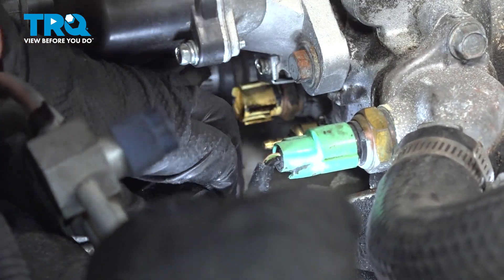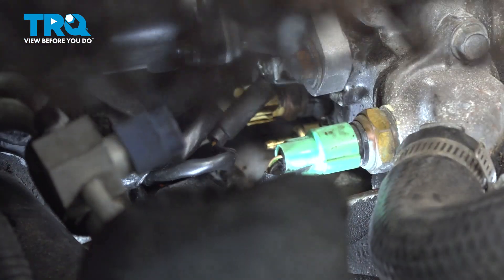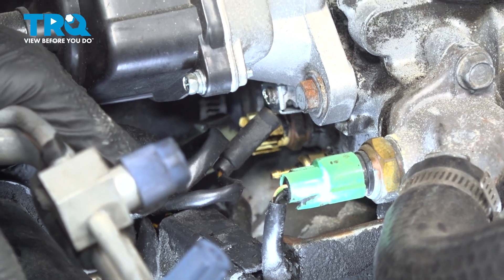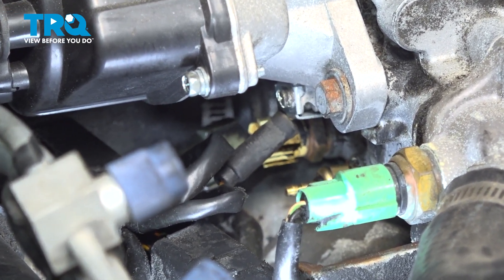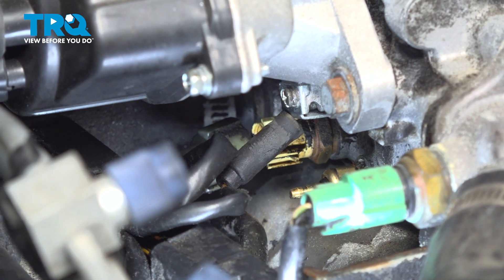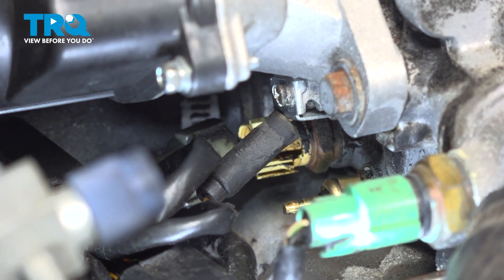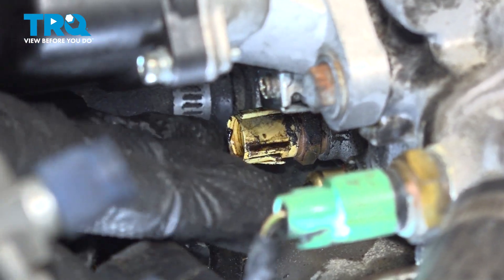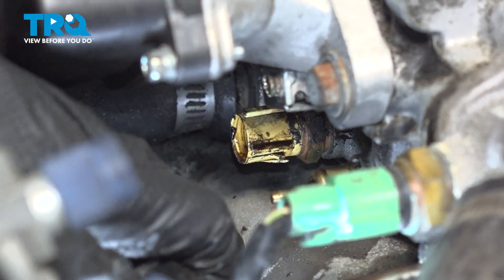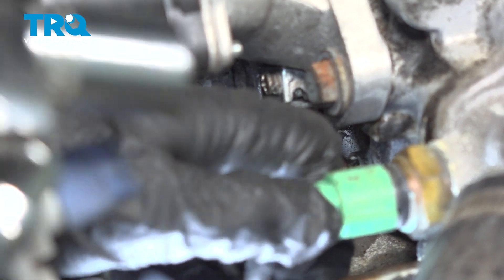There we go, just like that. Now I can have a little flex in there, so I'm going to get my setup, which I have a 19 millimeter on a 3/8 swivel on a 3/8 extension. I took all the little connectors off the other sensors too so I can really flex this harness — I might even take this one off.